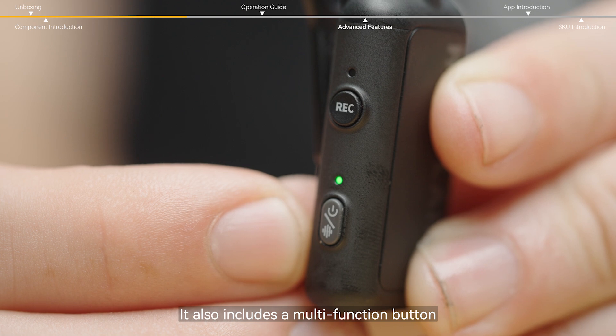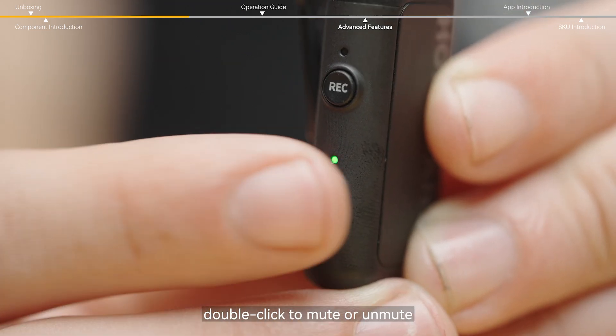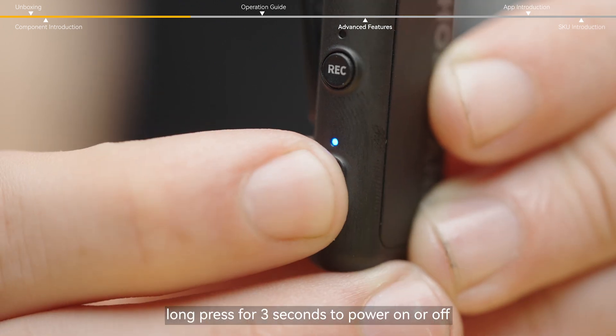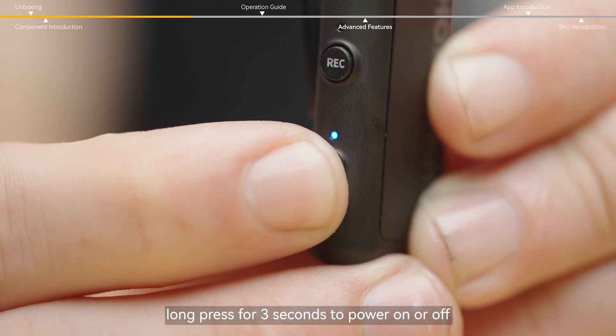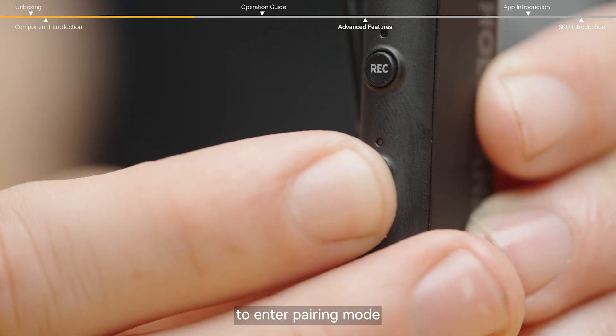It also includes a multi-function button. Click once to enable or disable noise cancellation. Double click to mute or unmute. Long press for three seconds to power on or off. And press for six seconds while it's off to enter pairing mode.